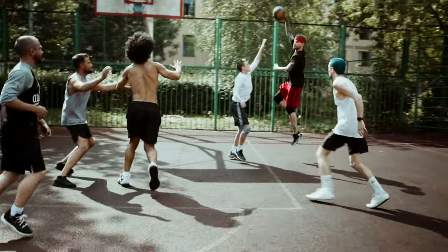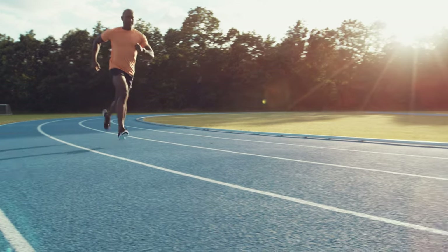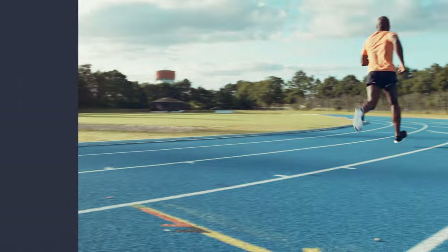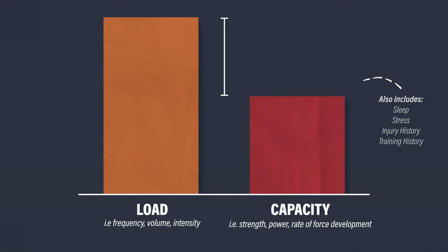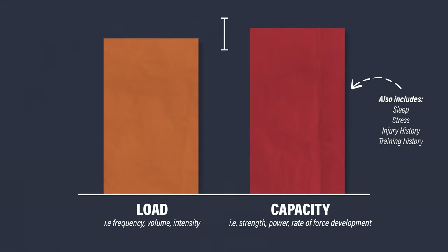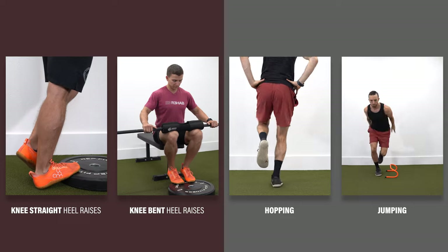In either scenario, most calf strains occur from doing too much, too soon. Did you decide to start playing pickup basketball three days a week after being relatively inactive the last five years? Or did you suddenly increase your running mileage in preparation for an upcoming race? To put it simply, there is likely a discrepancy between the load you place through your calf muscle and your capacity to tolerate and recover from that given load. The goal of rehab is to gradually improve your capacity so it's eventually greater than or equal to the load experienced during running or your preferred sport. Therefore, exercises will focus on improving various performance attributes such as strength, endurance, and power.